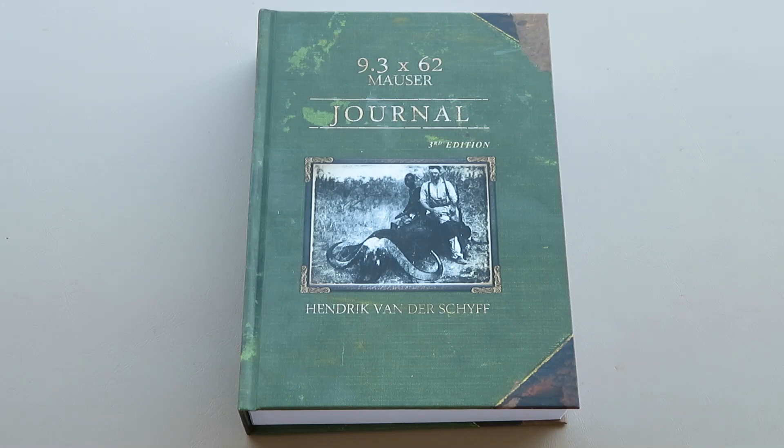If you're a 9.3 by 62 fan, this is definitely a hardcover book that will last you a long time. It's got good stories, good reference work, and you can order it online from lulu.com — just type in '9.3 by 62 Mauser Journal' and if you use Hendrik van der Schaaf's name it'll pop up immediately. Very well put together, and I think it will stand the test of time.